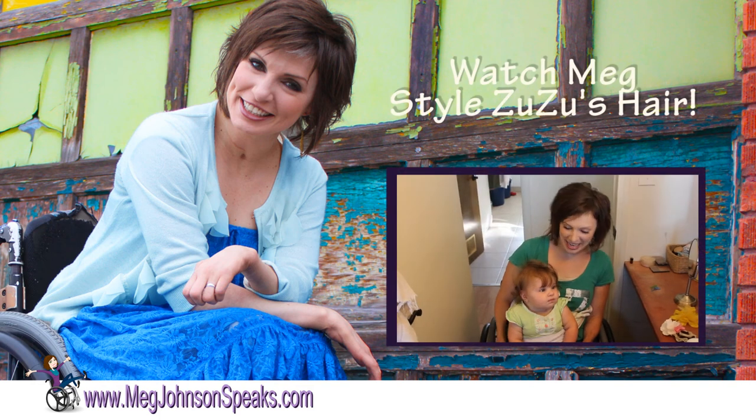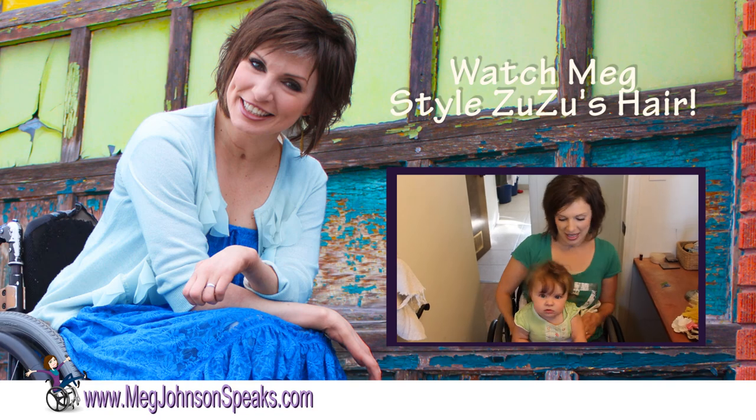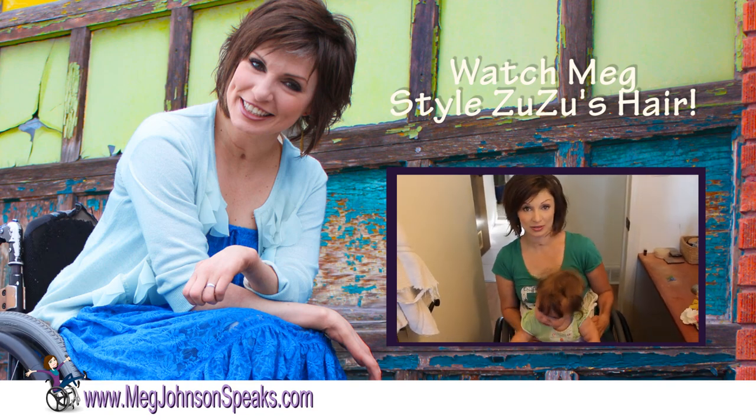Good morning! Today I am going to show you how I style little Zuzu's hair. As you can see, it's totally cute all by itself.